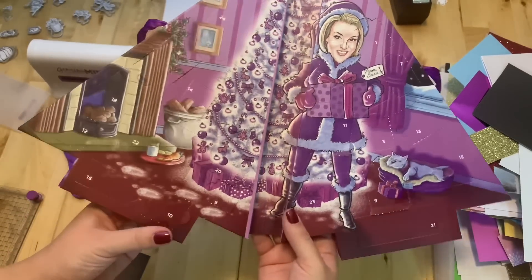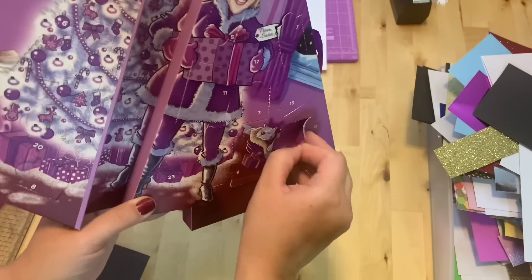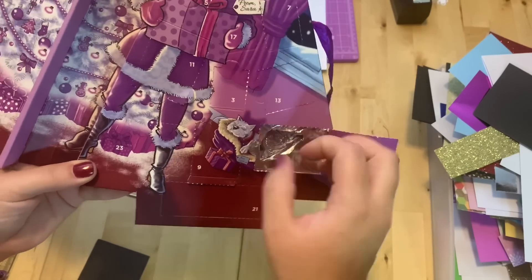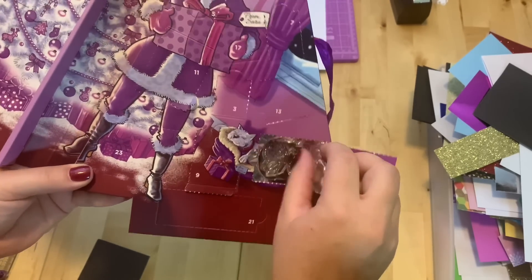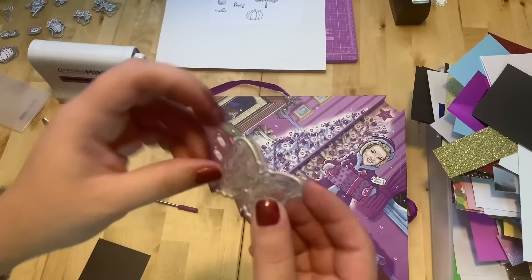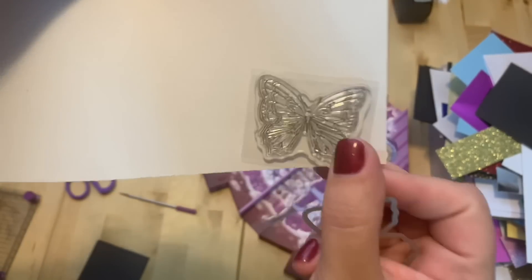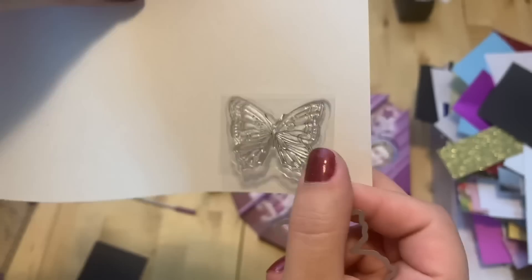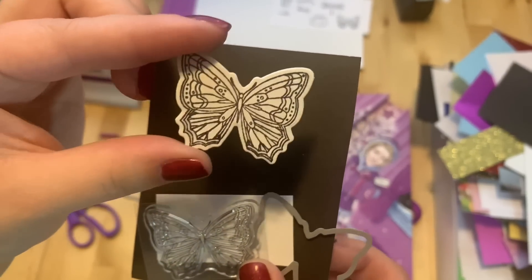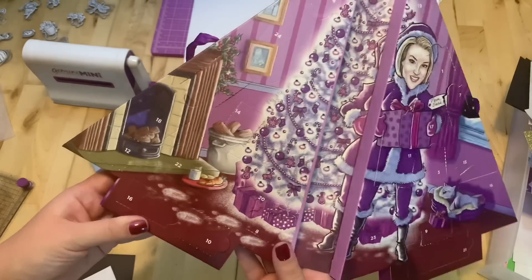Number fifteen is right here — it's the bigger slot. It's a butterfly, really nice, and the die! Here it is — good size butterfly with nice detail.